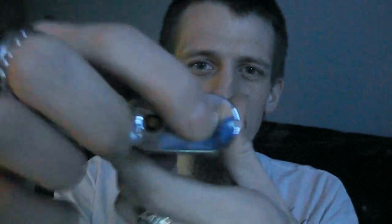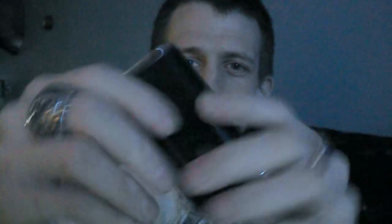Stainless steel top, stainless steel bottom — solid, really really solid. Has a really good weight to it. Fits in your hand nice and snug. You can barely see it and I have a rather small hand. 510 connection.